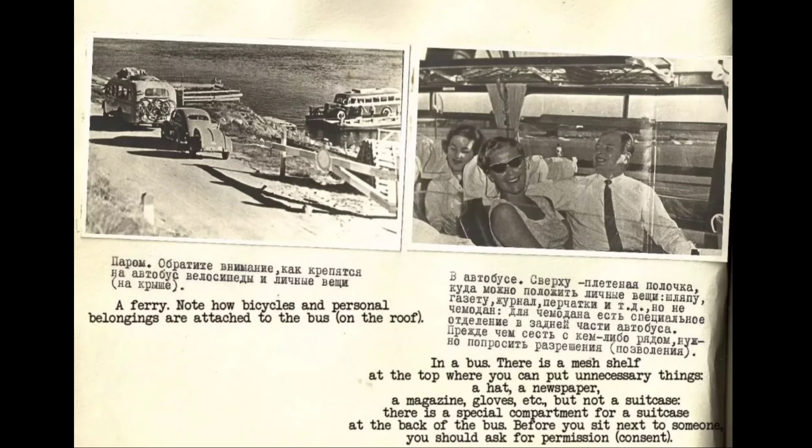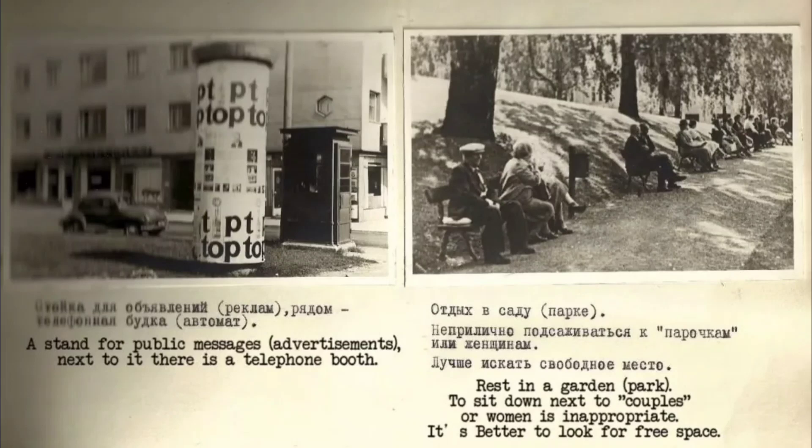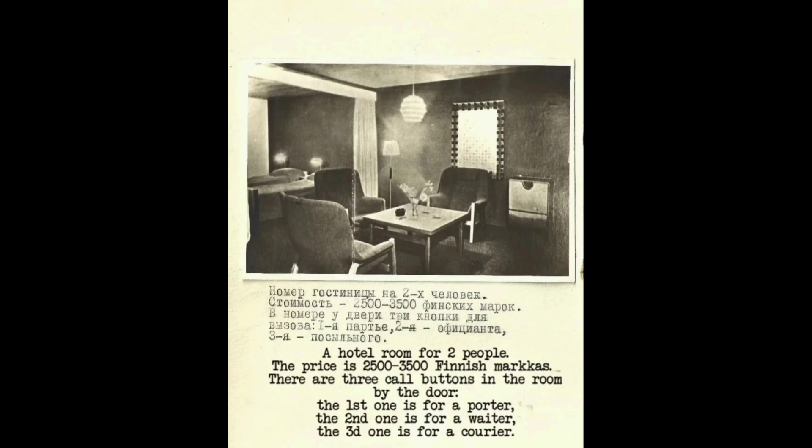Before you sit next to someone, make sure you ask for permission. Here is a stand for public messages and advertisements, with a telephone booth beside it. In a garden or park, it is inappropriate to sit next to couples or women — it is better to look for free space. A hotel exterior: state flags of foreigners who have booked rooms are hung on the building. A hotel room for two costs 2,500 to 3,500 Finnish markas.